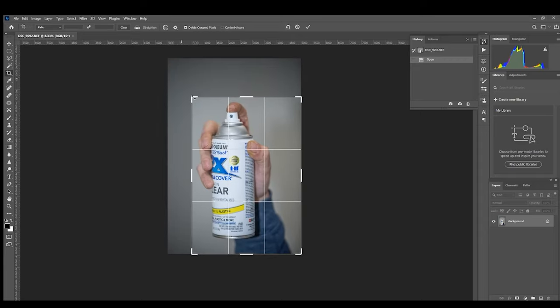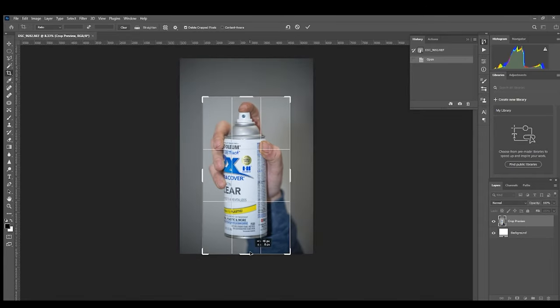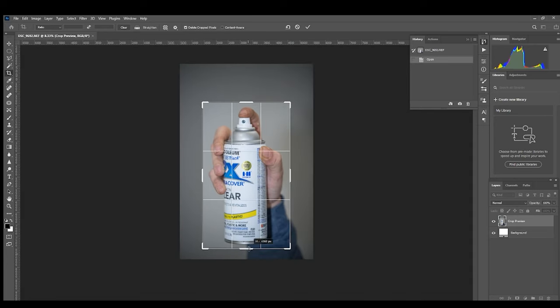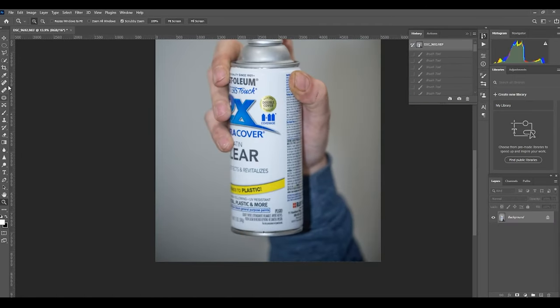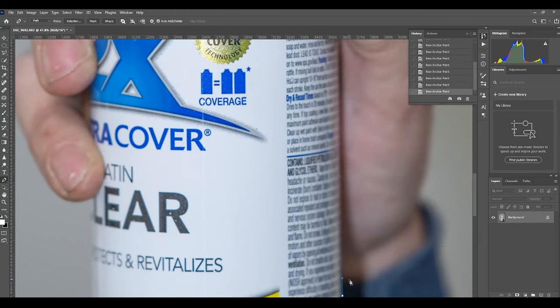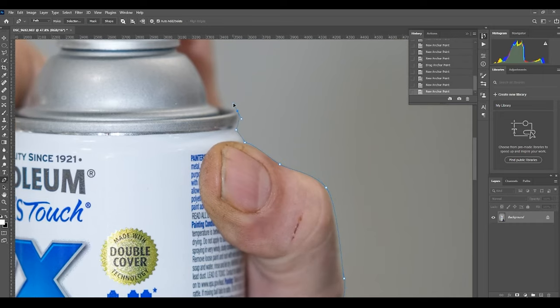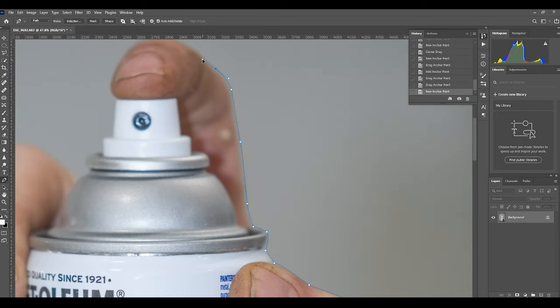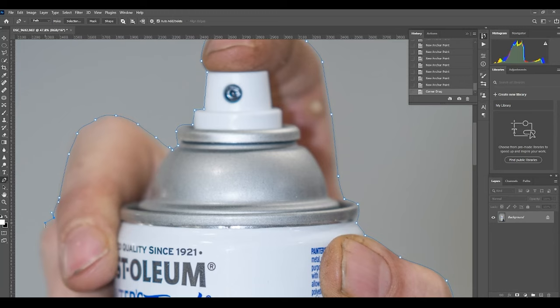Crop out all the empty space you're not going to be using, and then go around to cut out the can with your hand exactly how you want your outline to be. If you use the pen tool it's pretty accurate — you can use other tools but they're not very accurate sometimes.